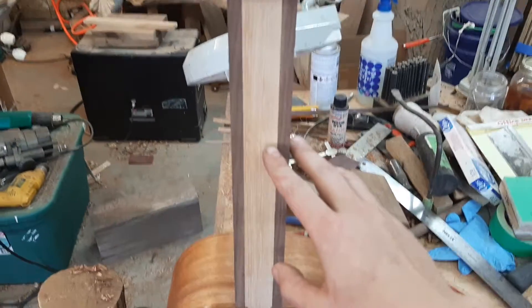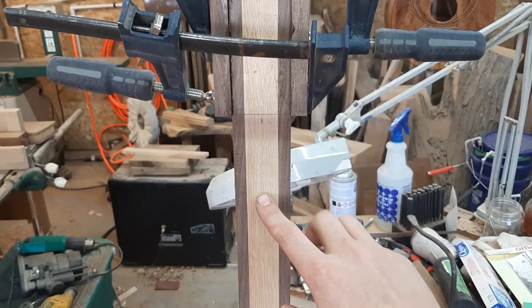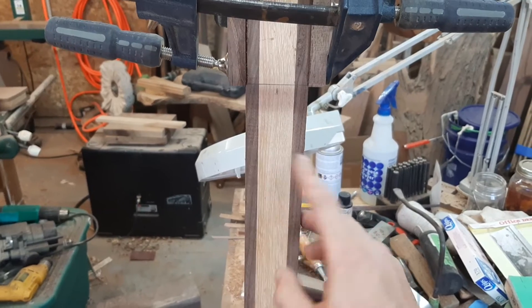This is going to be a nice neck, I think. It's an old piece of wood, so it ought to fare well. And then I have two wings of Graceland walnut on the side.